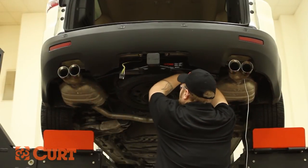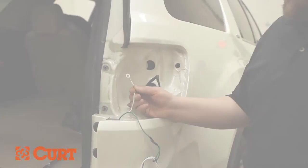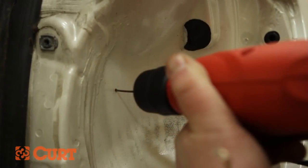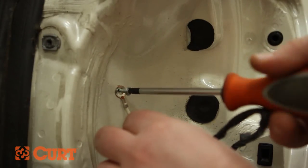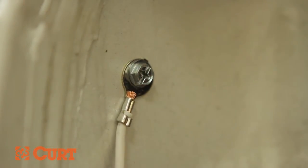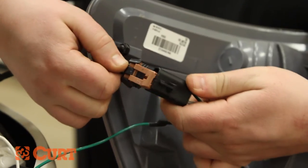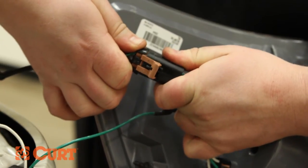Repeat the same process used on the driver's side to route the T-Connector up through the bottom access hole to the passenger taillight wire harness. Find a suitable mounting location for the white ground wire. Drill a pilot hole with a 3/32-inch drill bit for the supplied self-tapping screw — make sure there are no electrical components behind the chosen location before you drill. Use a screwdriver and fasten the ground wire with the self-tapping screw. Connect the T-Connector with the green wire to the taillight housing and the taillight wiring harness, making sure the locking tabs are in place.